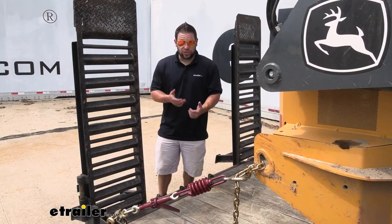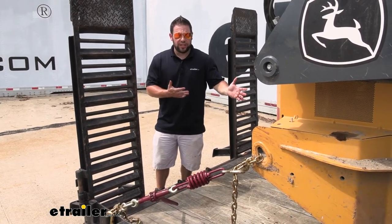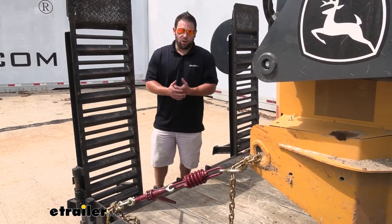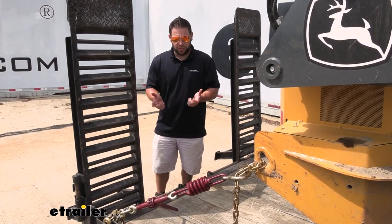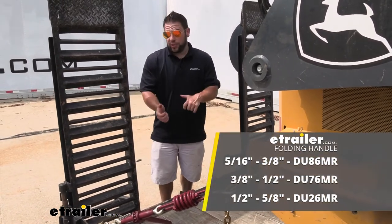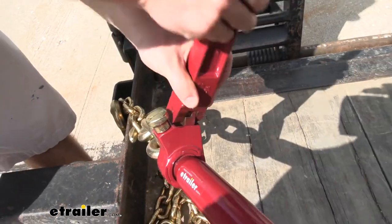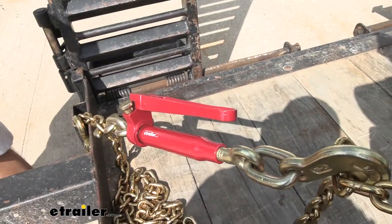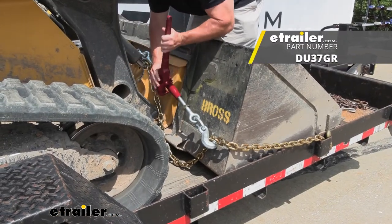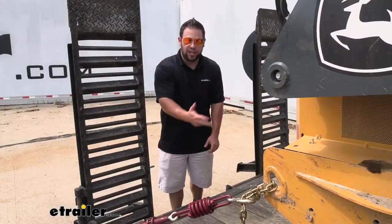When it comes to the ratcheting style kinds, there are options. If you're using a setup similar to ours and don't really need the compression spring, there are ones that don't have that — it just has the hooks and comes down to the handle. We have a regular standard handle on this one, but there are ones that have a foldable handle — you hit a button and pull it off to the side. If space is an issue on your trailer, you might want that. Or there is one where you can remove the handle entirely and just throw it in a toolbox if you want a nice neat look.